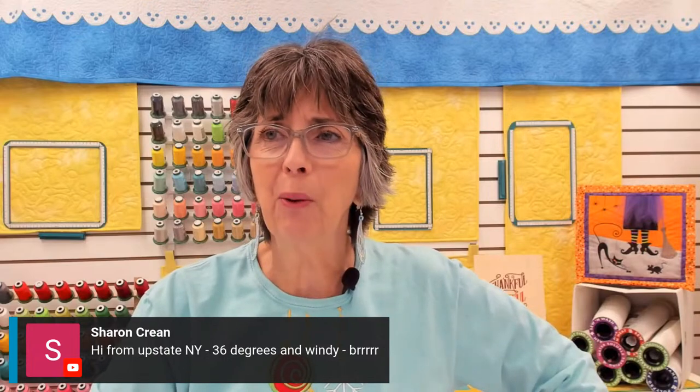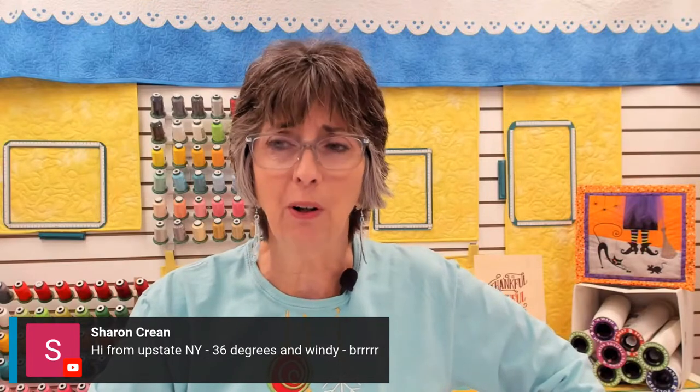I see many of you are saying it's really cold where you are. Like Sharon Crean, you're up in upstate New York, so for sure it's chilly there. And Consuelo Hokey, you're in Del Rio, Texas. Maybe it's cold there, maybe it's not.